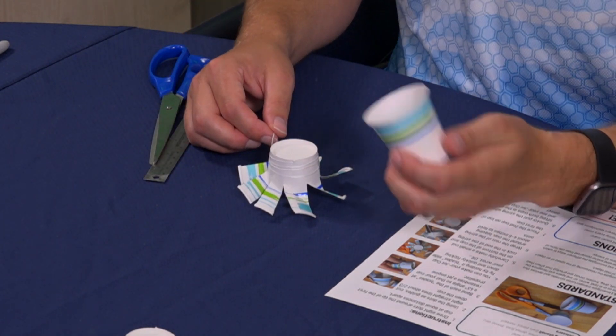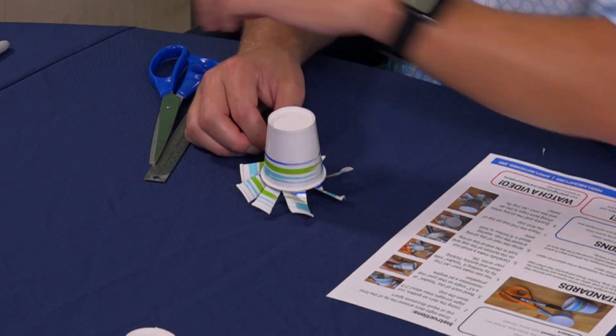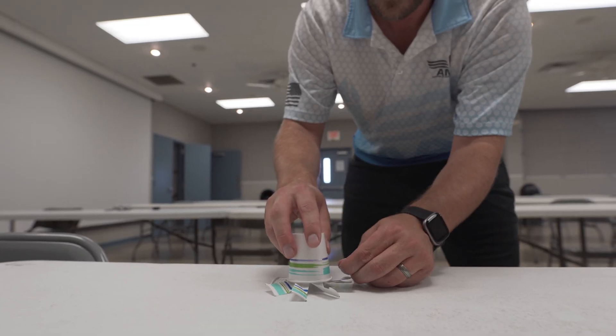Remember I said we need two cups? That's where the second one comes in. It's a bit of an action to get this right each time — you're going to pull the floss while at the same time lifting this cup off. It's a little tricky. Let's see if we can get this to work. One, two.